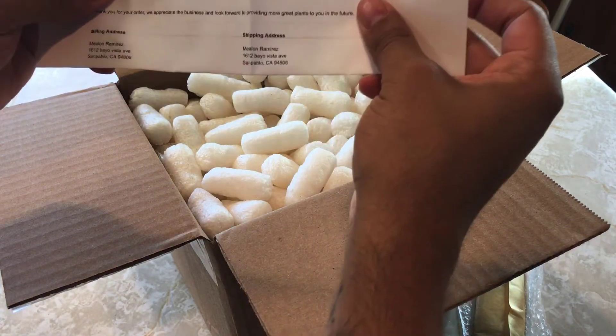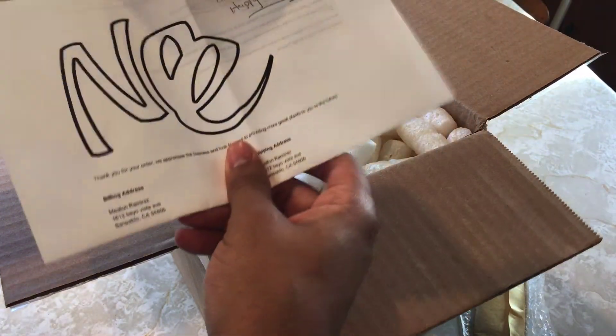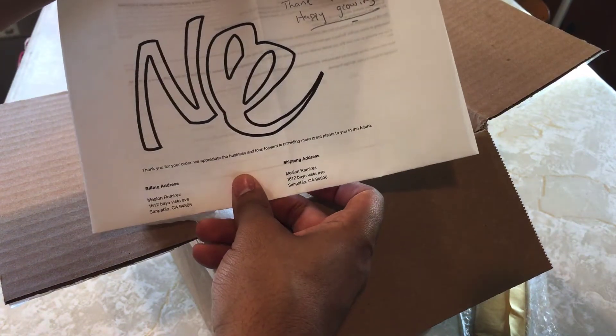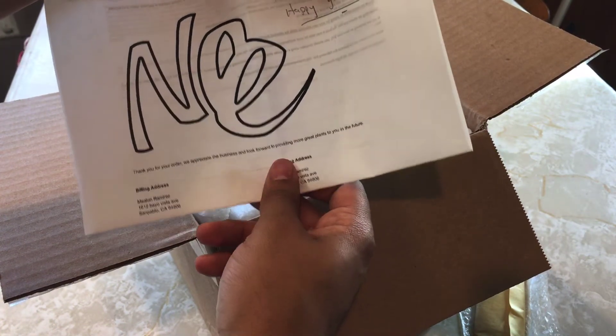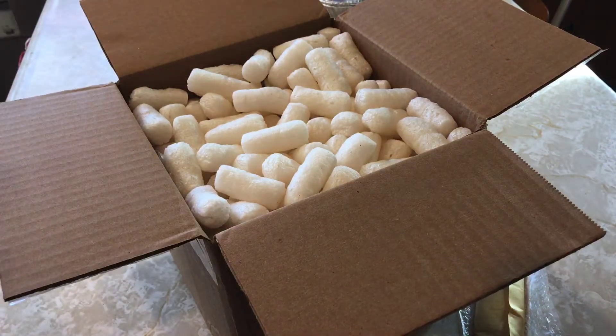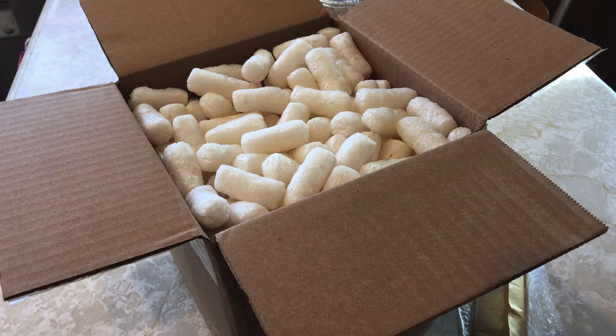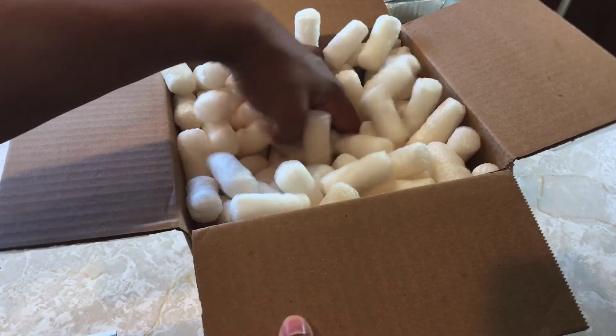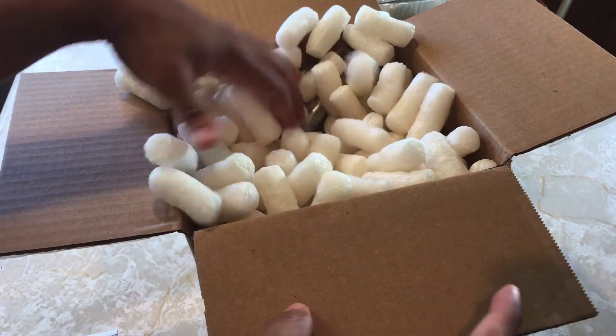I got a cool little thing — it says 'Thank you for helping us grow' or 'Happy growing.' Yep, and just the packaging slip.